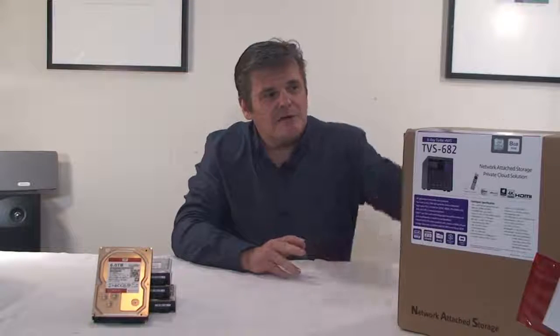Hi there and welcome to SMICBOX TV. In this edition we're doing the second part of a two-part series where we're setting up a series of NASs for a SMICBOX customer.